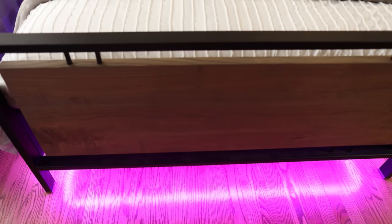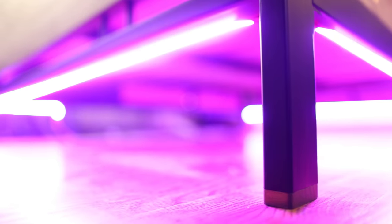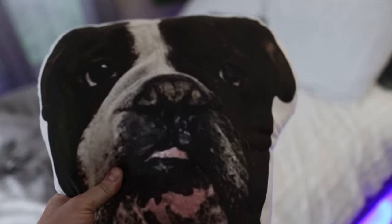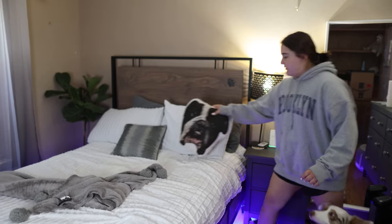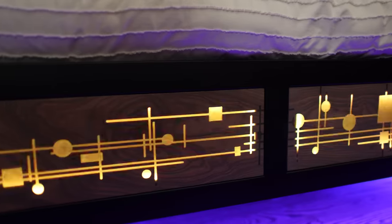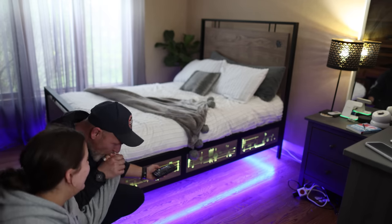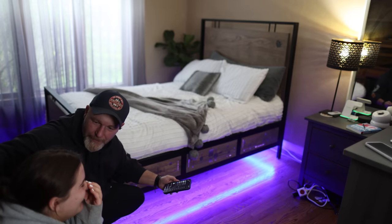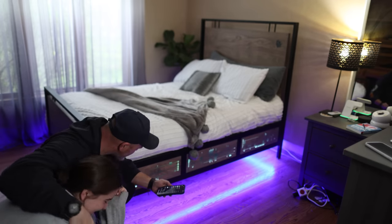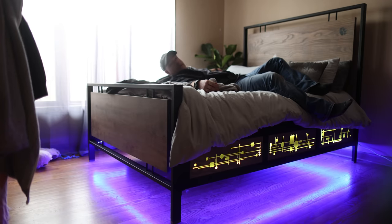That's it — I'm super excited with the way this turned out, but more importantly my daughter is happy. When she first brought me a picture of a $3,000 bed I thought she had lost her mind, but as a teenager they live in their rooms and really take pride in making them cool and keeping them clean. I appreciate that from all of my kids — they're amazing, and I'm more than happy to build them stuff like this anytime they ask. Thank you so much for joining me on this experience. And yes, she said I'm the greatest dad ever.